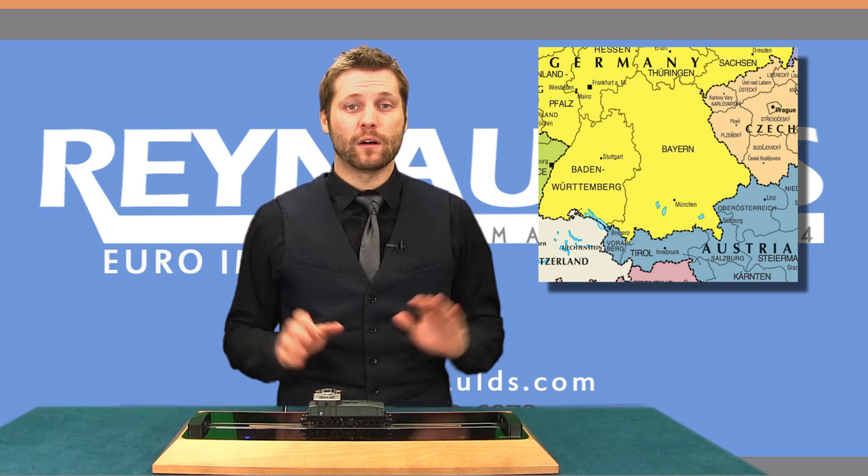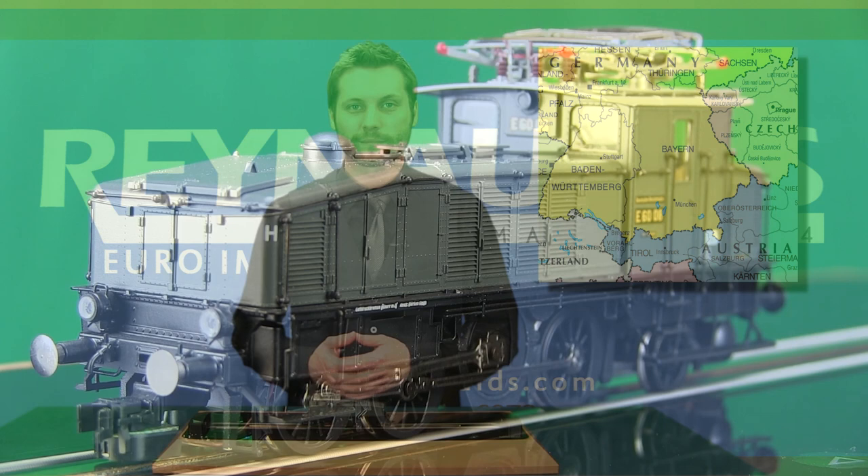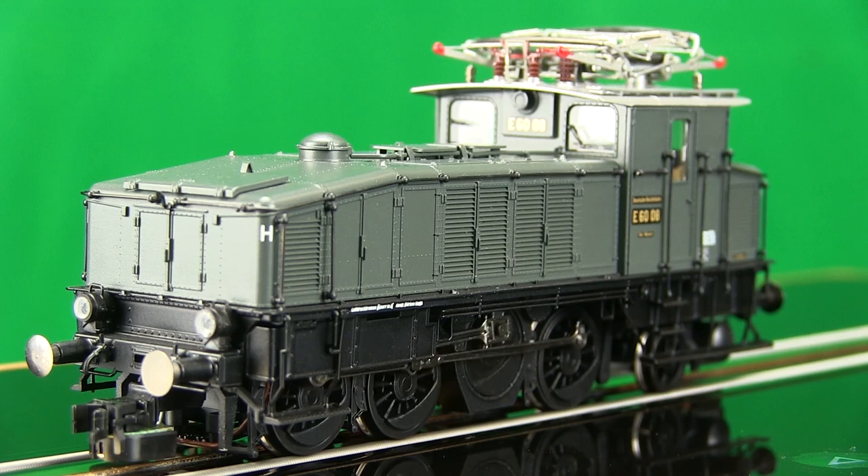Over time, however, the E60s were used on all electrified major railway stations in Bavaria and Austria.